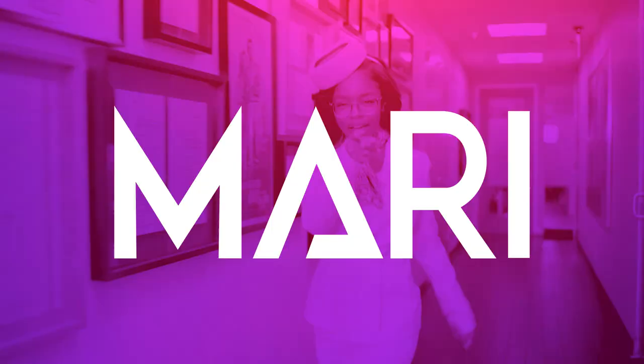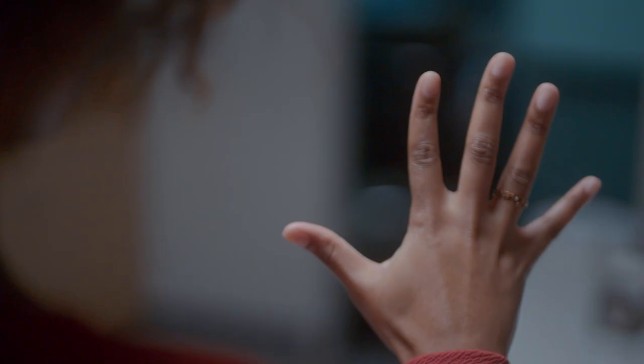Hey y'all, Marse Martin here, CEO of Mari. And I've got a question for you. Have you ever gotten ready for a night out on the streets but feel like you're missing that final touch?